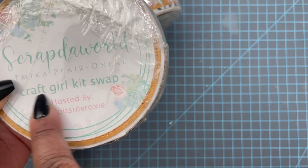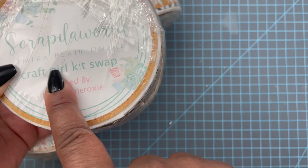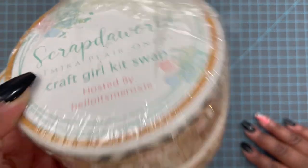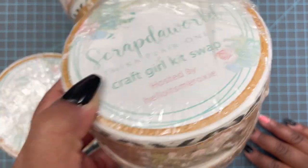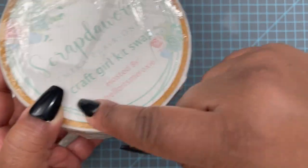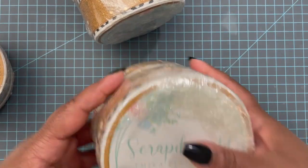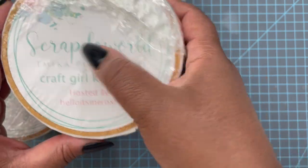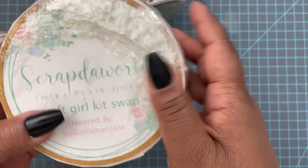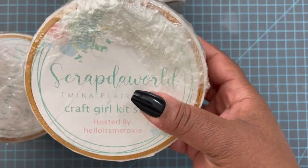I noticed I wrote 'Craft Girl Kit Swap' instead of 'Crafty Love Kit Swap' on the sticker — classic me making a mistake. But anyway, it says hosted by Hello It's Me Roxy, plus my name and my YouTube handle. This is just my logo, made into sticker paper and printed off.